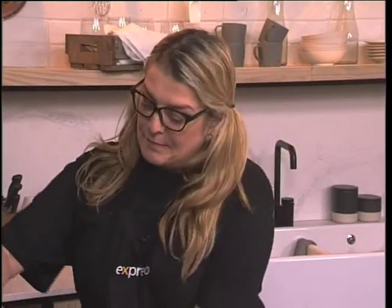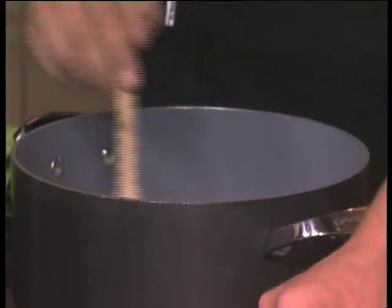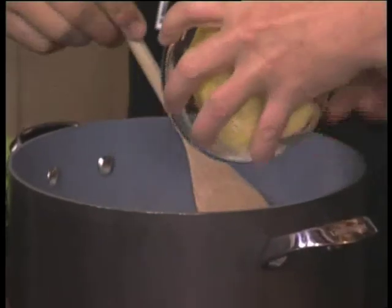This fudge is very simple. You add milk, and then sugar — of course it's a lot of sugar — and then butter. This is the traditional fudge with butter, syrup, and sugar.